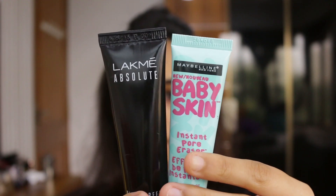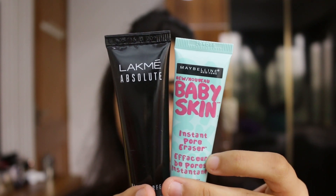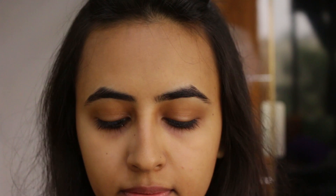I've already primed my face and I've used Maybelline's Baby Skin Instant Pore Eraser and Lakme Absolute Blur Perfect Makeup Primer. As I'm doing a winged liner, I'm using cellotape and I'm putting it on the outer corner of my eye because I want that perfect wing.